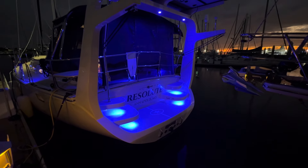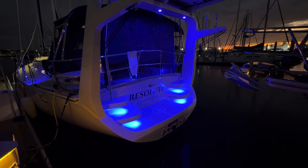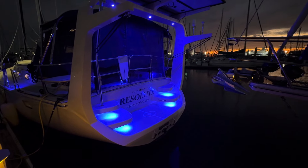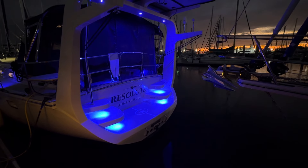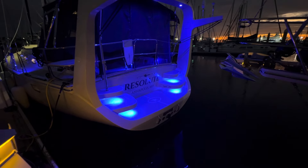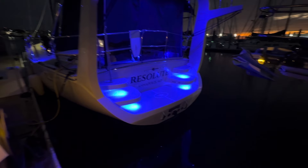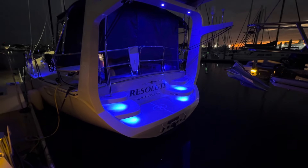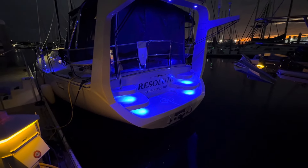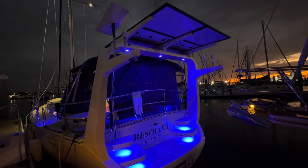Hello everybody and thank you for taking your time to watch the video and your interest in Island Packet Yachts. As you can see it's early in the morning and I'm here to do the video on Resolute. This is actually the only time I was able to get down here, and you can see the blue courtesy lights that we do on the transom underneath the steps, and currently I have the radar arch lights set on blue as well.